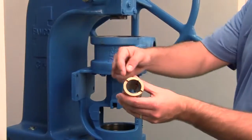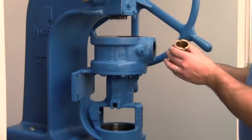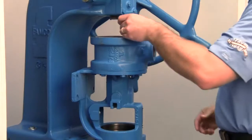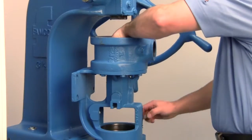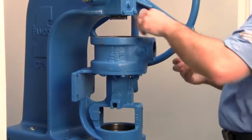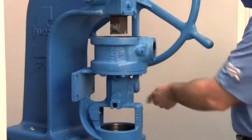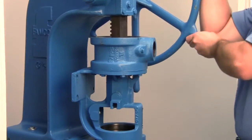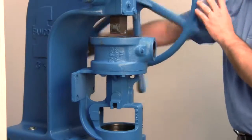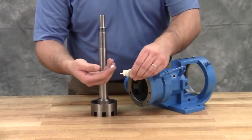Before installing the new bracket bushing, press out the existing bushing in the bracket. Bushings with lubrication grooves should be installed with the groove at the top or 12 o'clock position. Carbon graphite bushings require extreme care to avoid breaking the bushing during installation. Use a lubricant and make sure that the bushing is started straight. Use a press to completely install the bushing in one continuous motion — starting and stopping will crack the bushing. Lubricate the shaft and inner diameter of the shaft bushing.